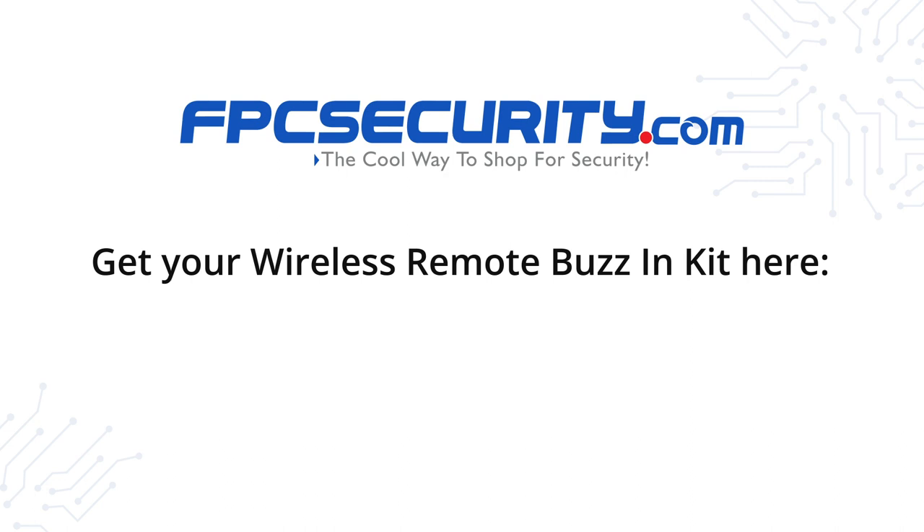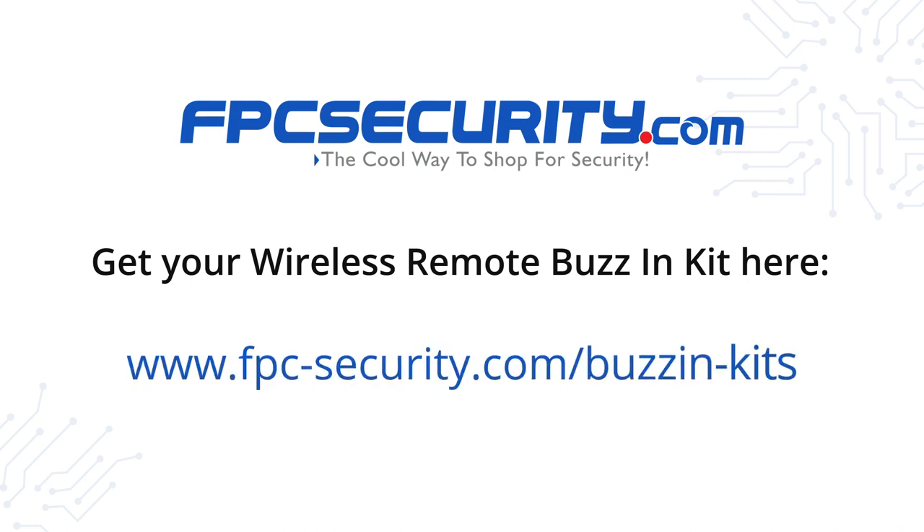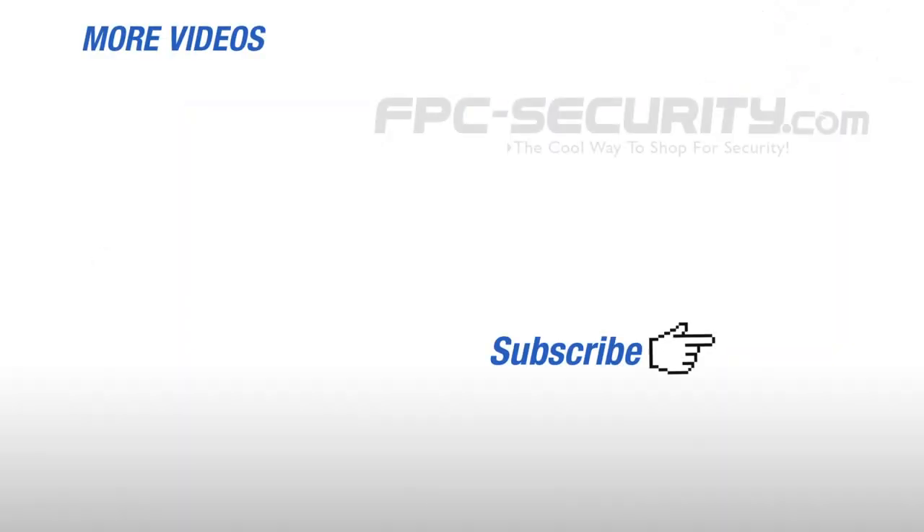Get your wireless remote buzz-in kit at www.fpc-security.com.